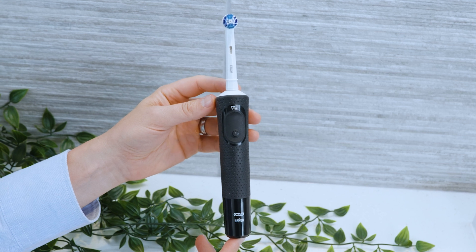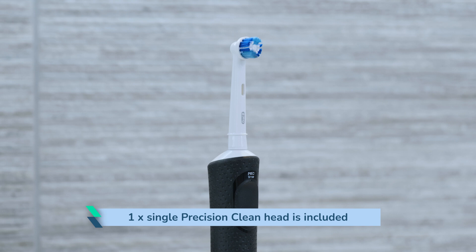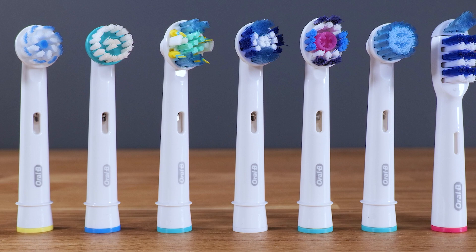For a first time user of an electric toothbrush, the Pro 500 isn't a bad choice. Normally a single Precision Clean head is included but other styles might be. Other heads from Oral-B's interchangeable range can be fitted and used if you prefer.